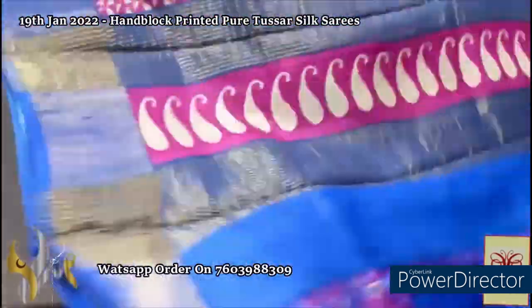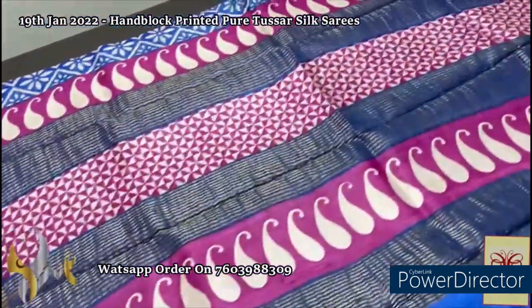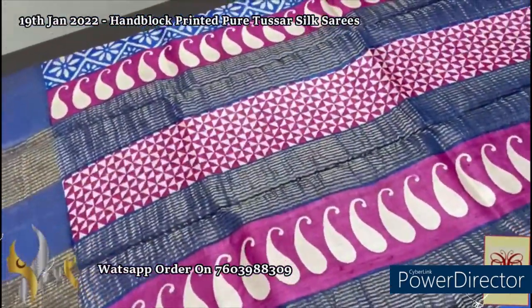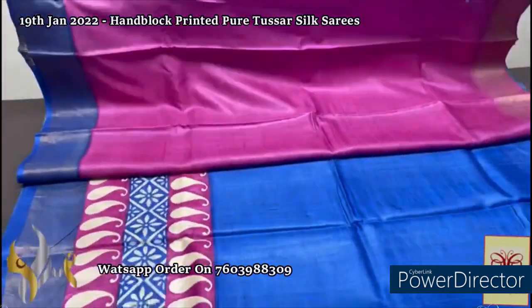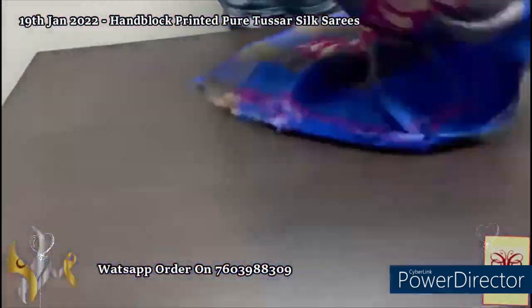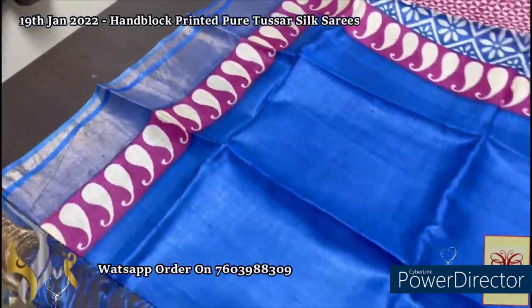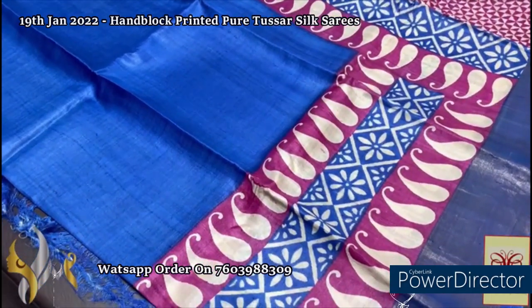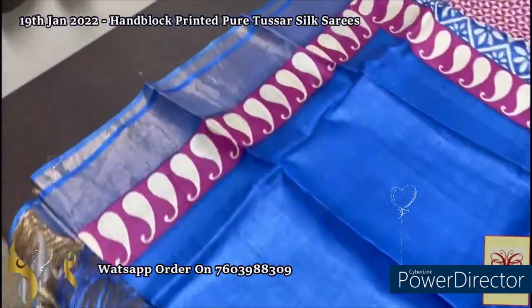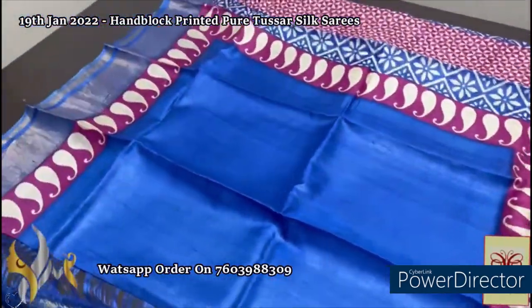Here we have a beautiful blue pallu with pink base for block printing, and a contrast pink blouse piece. Royal blue color is given for one side of the blouse piece border. The complete saree is in royal blue shade with printing in the opposite base color of pink — mango design and beautiful floral design given in the bottom. Elegant saree with a very different and beautiful combination.